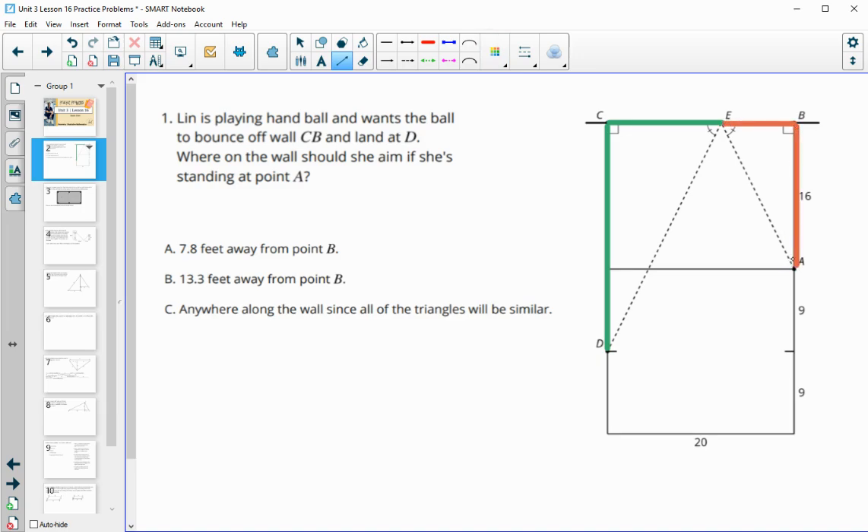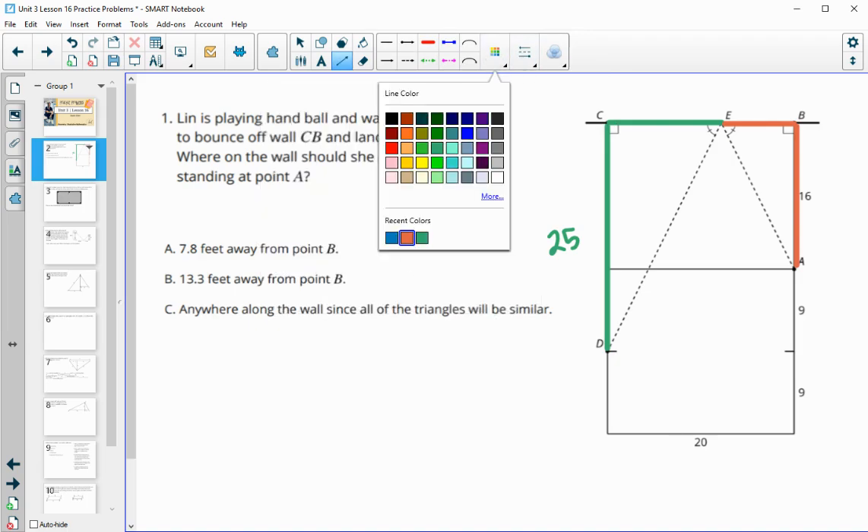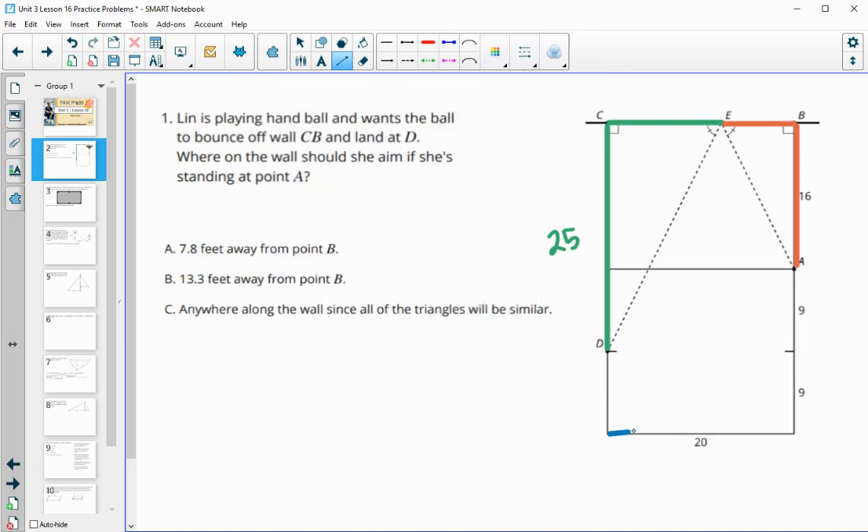We're actually trying to figure out the lengths of this orange triangle. To point A it's 16, so we know this part is 16, and then to this first hash mark is 9. So this whole green segment is 25 units long.